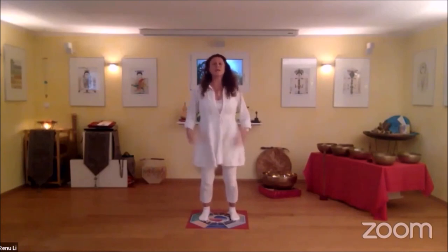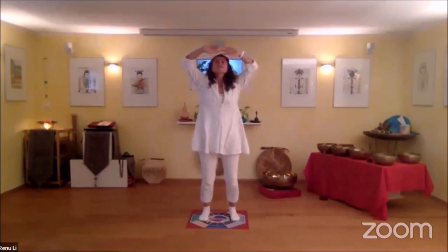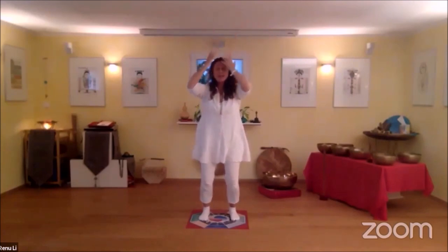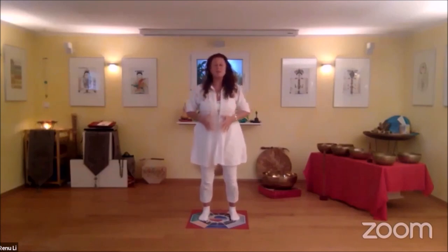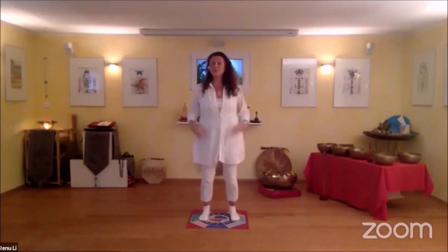Deep breathing. We inhale, extend the arms over your head. Feel your index finger and your thumb do the lung sound. Taking the energy from heaven, taking white light and spread it together with a smile of gratitude into your respiratory system, into your lungs, into your large intestine to be able to let go what you don't need.